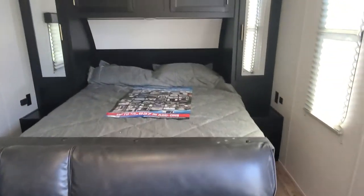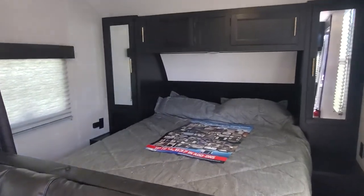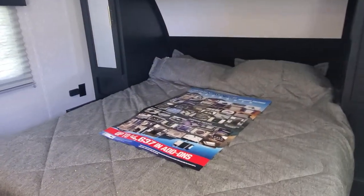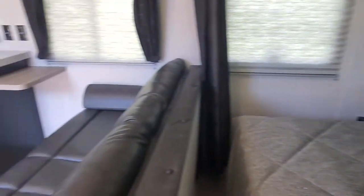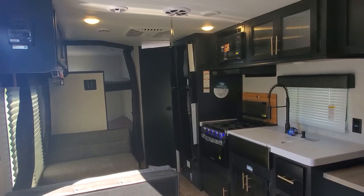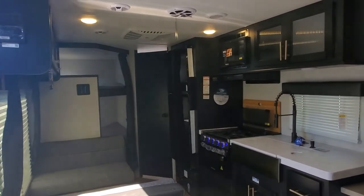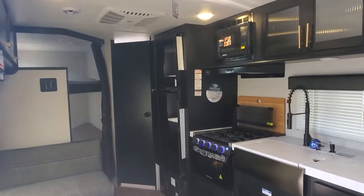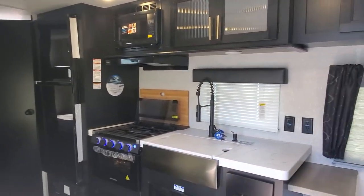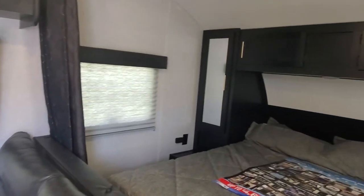Jackknife sofa with storage underneath and your queen bedroom up front with the privacy curtain and wardrobe on both sides. The bed will also lift up for additional storage. And that right there is your new 26 DJ SE Cherokee Gray Wolf travel trailer.